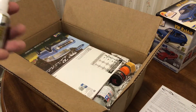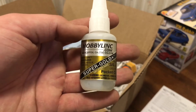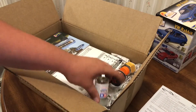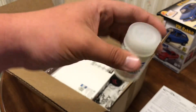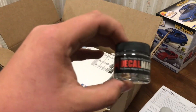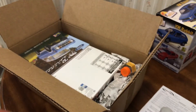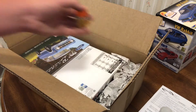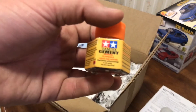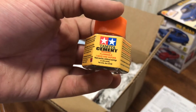We'll start with a couple things here. Got some Super Gold Plus for glass and such. Got some more thinner just to add to the amount that I have now. Some Decal Magic, which is equivalent to Microset and Microsol. And also got some Tamiya cement.